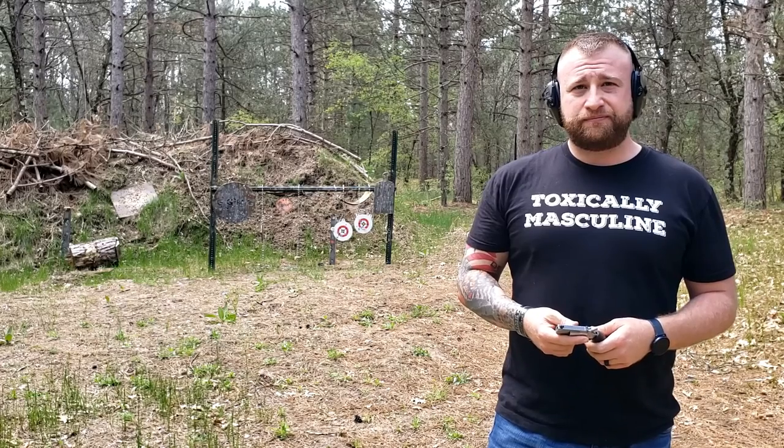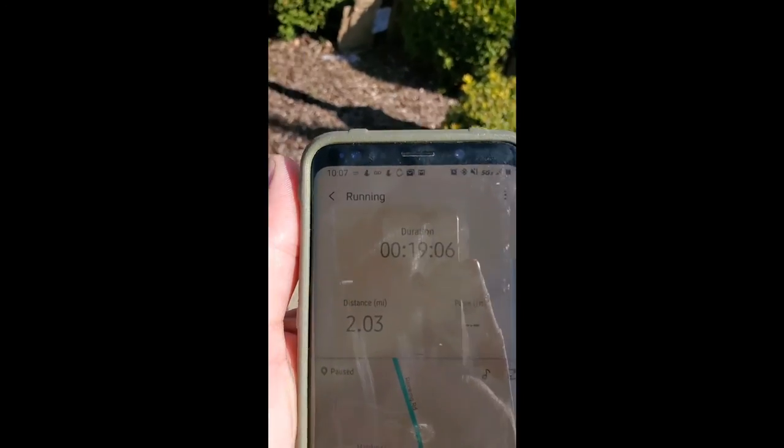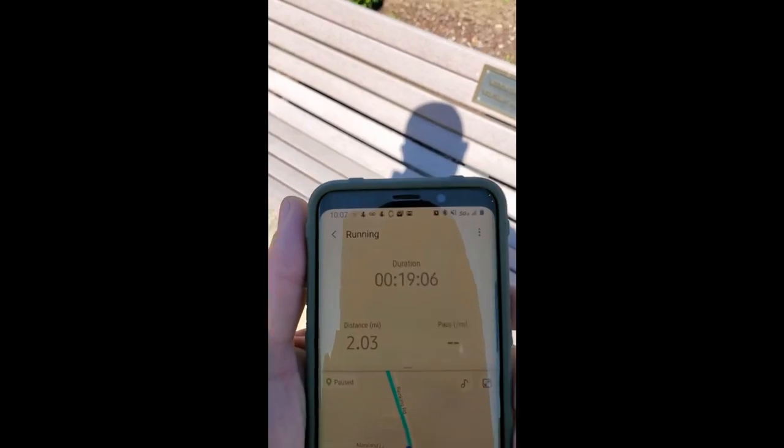Here I am at about the two-mile turnaround point. The pistol has been riding in the armband the entire time — so far so good. It moves around a little bit. This is my second or third run that I've done with it. The armband is kind of nice, but I've seen ones that go on your wrist and I'm almost wondering if that would be better. I'm going to bang out some tricep dips and a couple of box jumps on these benches and head home.